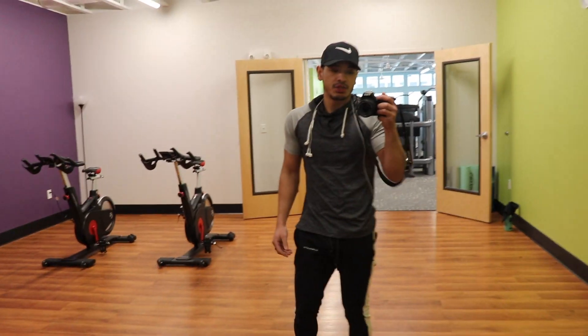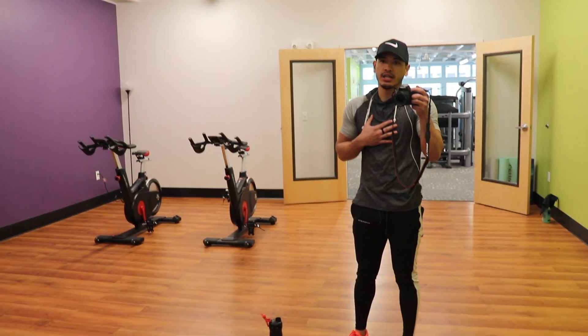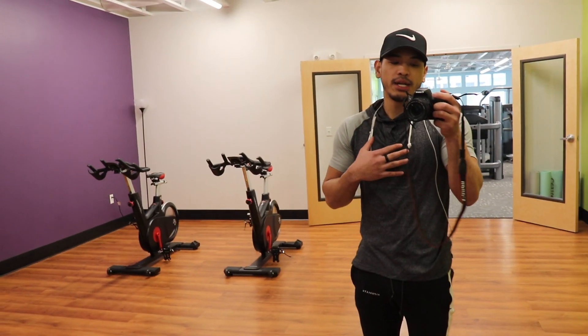What's up guys, I'm gonna be taking you through an arm and chest workout today. I'm going to try to go pretty hard on it today. Play the intro.